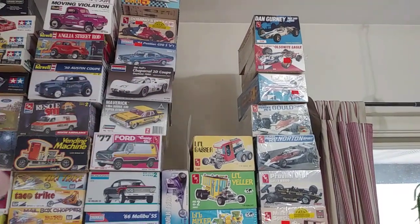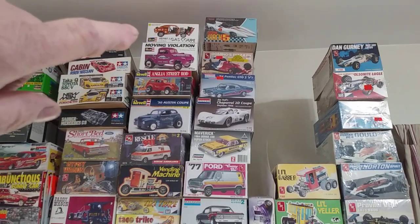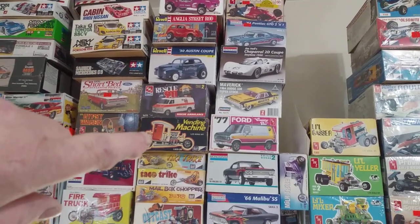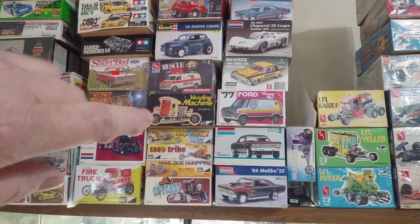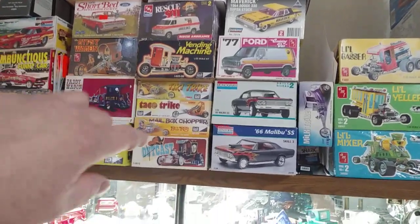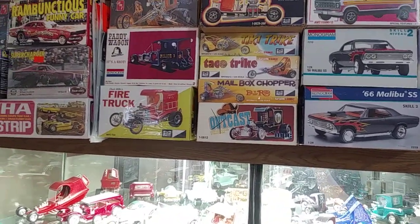They're mid-70s, late-early 70s, I think. The Henry J up there — that's not one of the originals, I don't believe. The vending machine — that is an original. Somebody started that one; I'm trying to decide if I want to build it. I don't have the decals to it. The Outkast — that one is an original and I have all the decals for it. It's a good one, so I am going to do that.